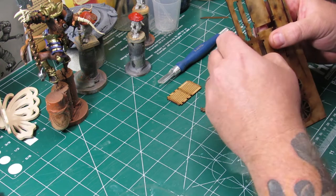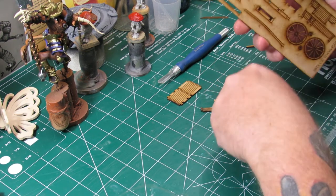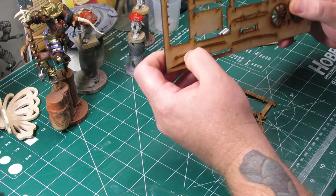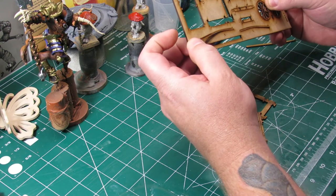These wagons were a lot of fun to assemble. I'm looking forward to picking up some others — they have one on their website that I really liked: it's an oxen-drawn cart, and that'll probably be my next one that I pick up.